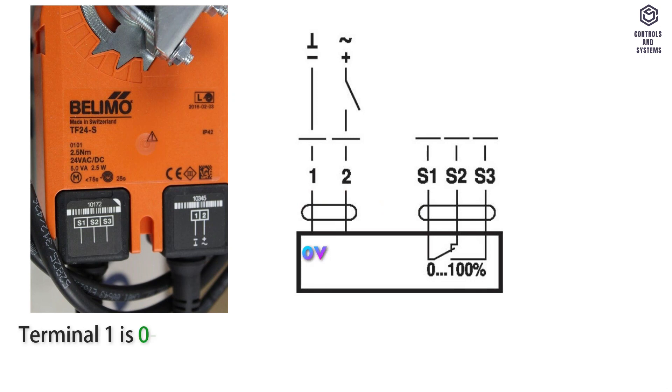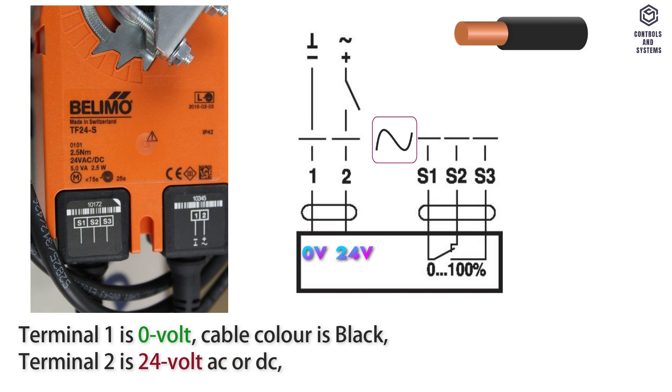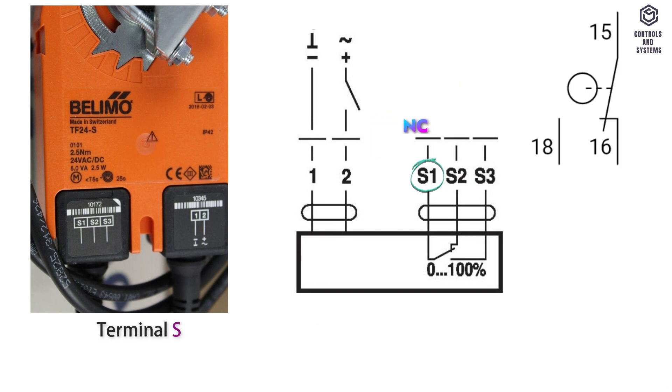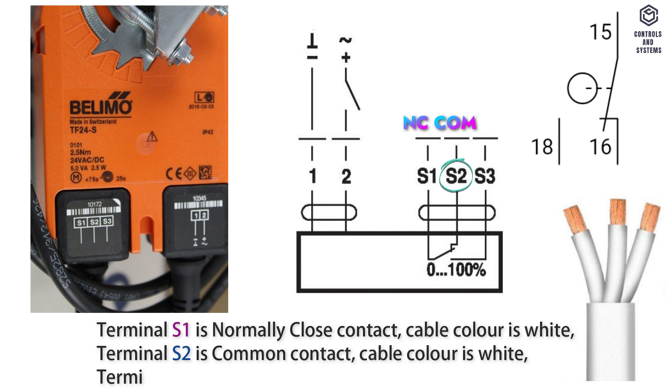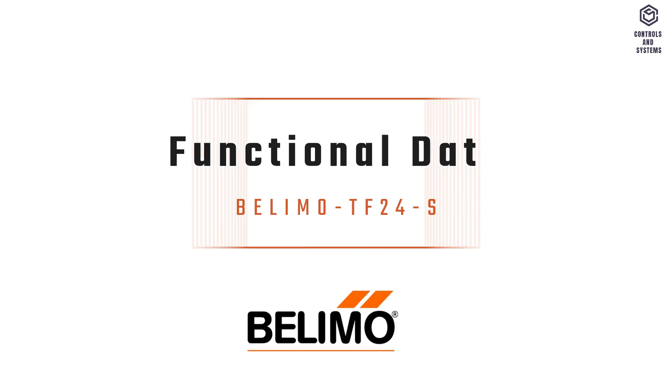Wiring diagram: Terminal 1 is 0 volt, cable color black. Terminal 2 is 24 volt AC or DC, cable color red. Terminal S1 is normally closed contact, cable color white. Terminal S2 is common contact, cable color white. Terminal S3 is normally open contact, cable color white.